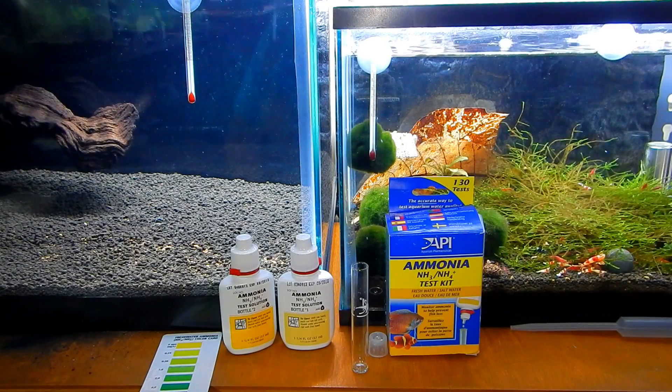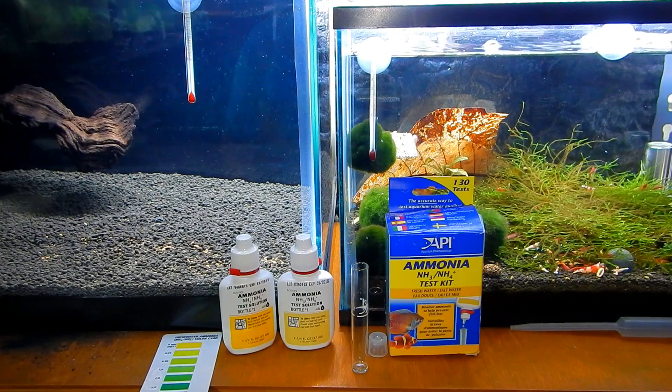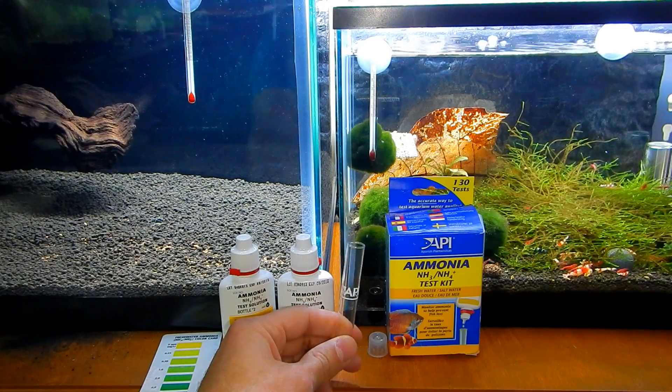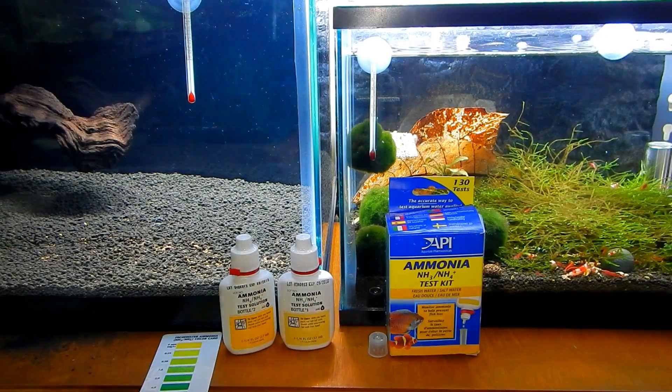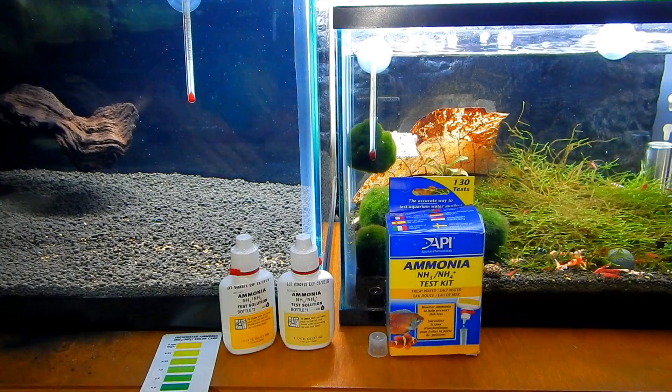For this test I'm going to be using the API ammonia test kit — it's not my favorite but that's what I have at the moment. I'm going to be using the test tube that comes with the kit, and before I even start the test what I like to do is actually rinse it with the water from the tank that I'm going to be testing.